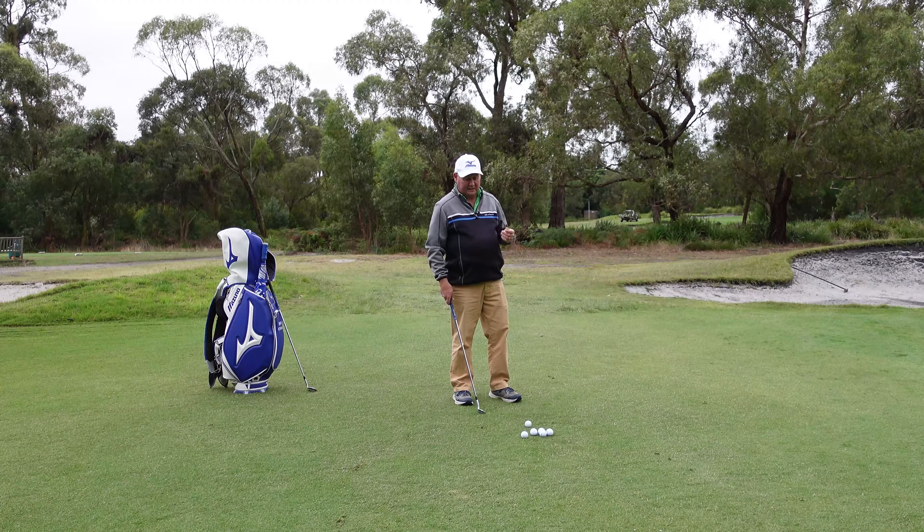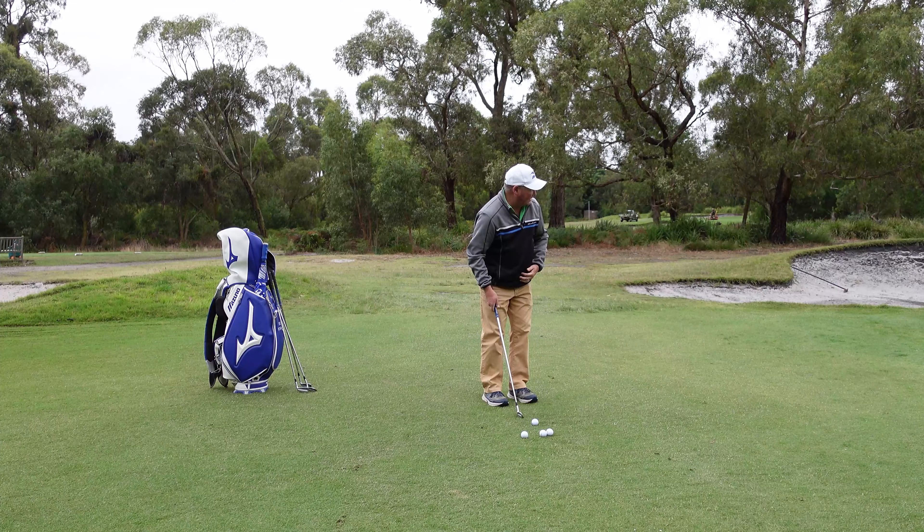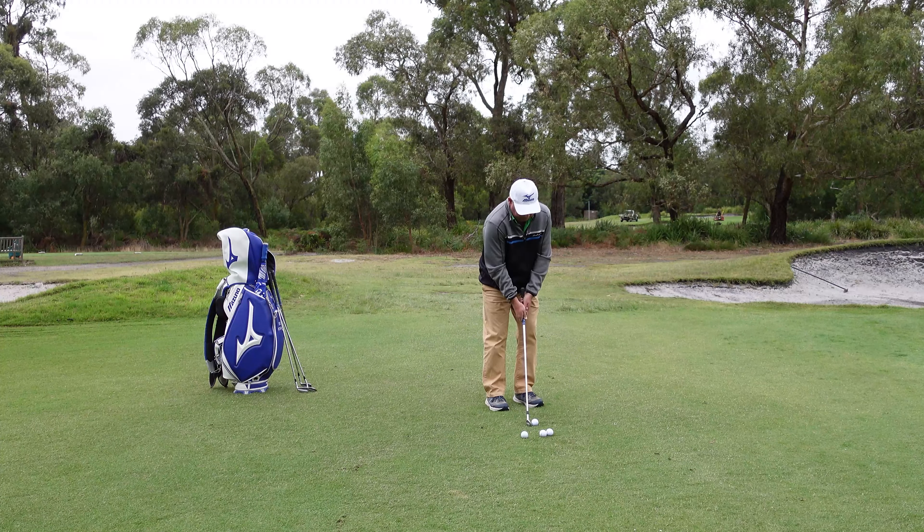Now I've got to choose a different club. I'm going to skip the eight iron and go for a seven iron. So once again, nothing's changed except the club. I've got to land this short of the green. Landed it short, it's run up, but I didn't aim left enough — that's probably about ten feet away. Not a good shot, but I'm not going to change it. I'm not going to make myself look better than I am. That was a poor shot.